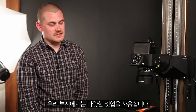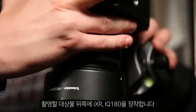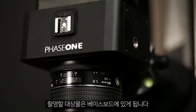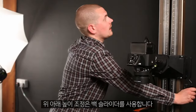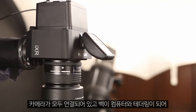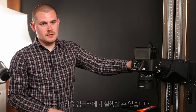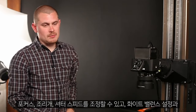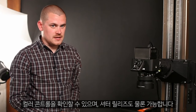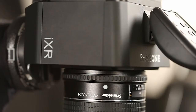We use a number of different setups in the department. The one you see here is our quite large copy stand. We mount the IXR and the IQ 180 above the object, which sits on the baseboard. We've got quite a height adjustment using the backslider. The camera is tethered straight into the computer so all the adjustments — focus, aperture, shutter speed, white balance, colour control, and firing the shutter — can be controlled from over there. On this setup we use the IXR body primarily because it allows us to get through so much material in a day.